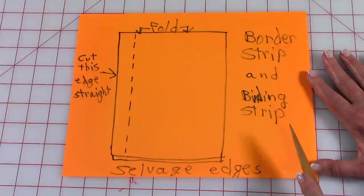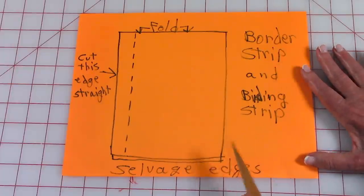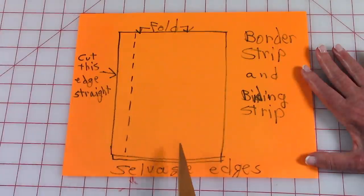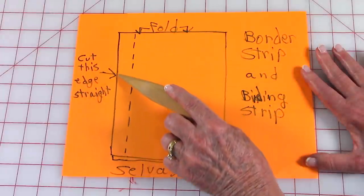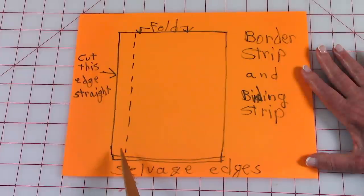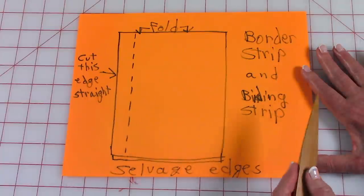When you're cutting the border strip, binding strip, and loops, I'm going to show you how I recommend you lay your fabric out. When you purchase your fabric, the selvedge edges are together on one side, here's your folded edge, and you have raw edges here and here. Leave it folded, cut this edge straight, then move your ruler over three and a half inches to cut your border strip. If you're using the same fabric for the binding, move it over two and a half inches for the binding strip, and whatever you have left over you can use for your little loops.